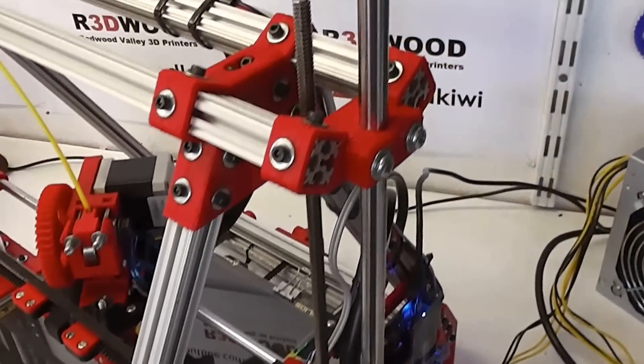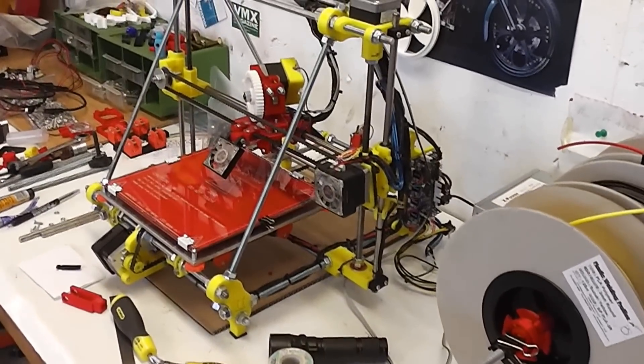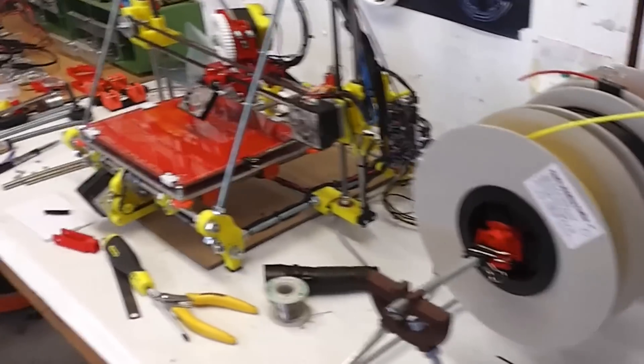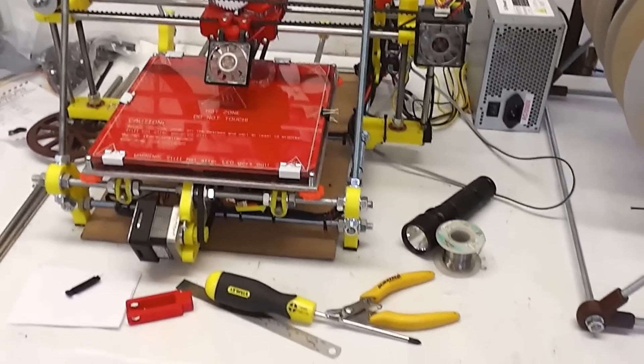All the parts for this machine were printed in red PLA and they were printed on that machine over there, which is about my third or fourth machine.